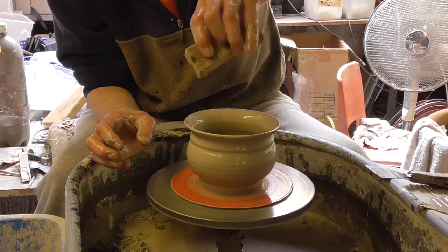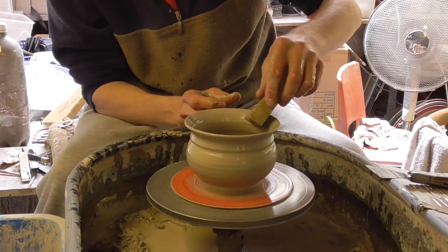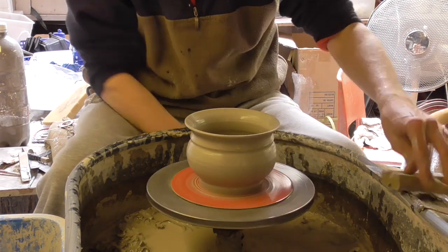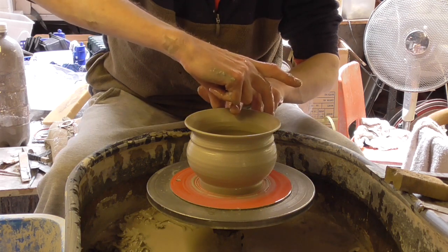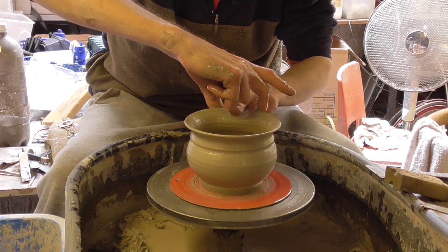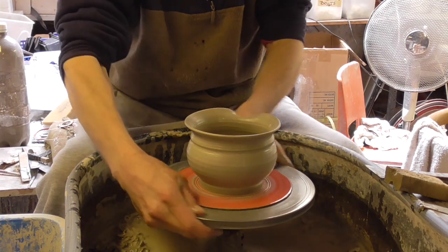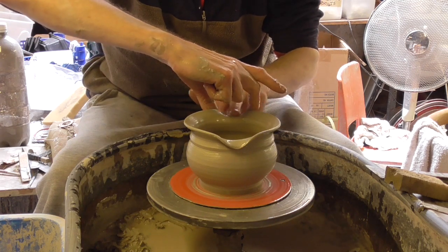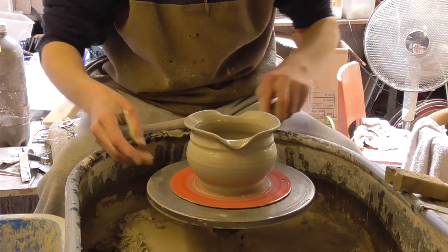And then I'll put the little spout things on the rim. It's just like putting a spout on a jug or something really. So I'm going to use the middle finger in between those two fingers and just draw it down like that. And then just bend it over. And the opposite side — do the same thing again, like that.